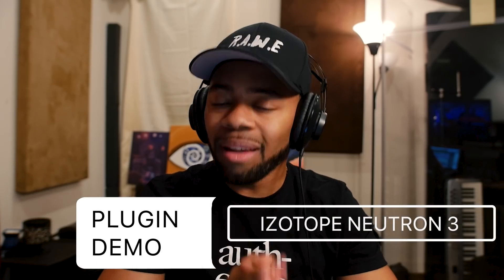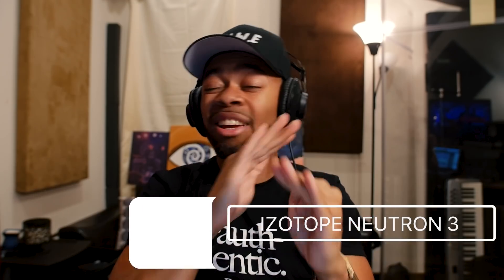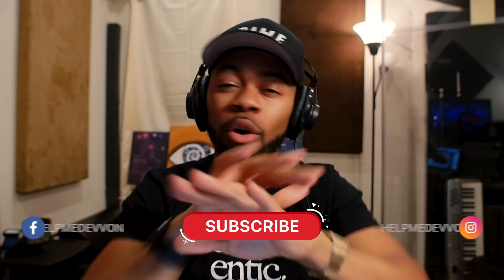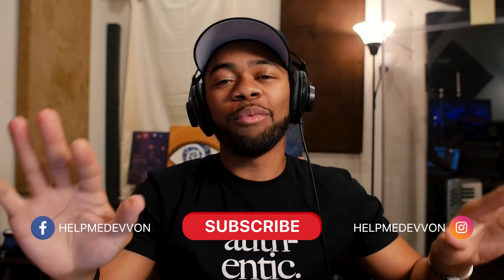What's going on, you guys - your boy Devon Terrell in raw form, and welcome to another Help Me Devon raw tutorial. Today I'll be showing you guys a plugin that I feel is a must-have: Neutron 3 by iZotope. It's an incredible plugin that is now in my workflow for sure - I'm so mad I didn't know about it before. Let's just get right to it.